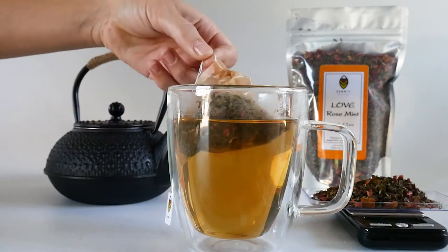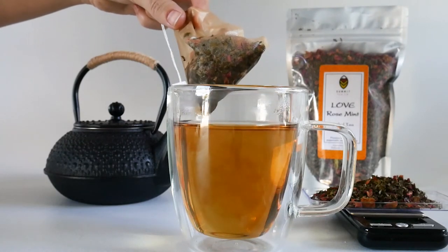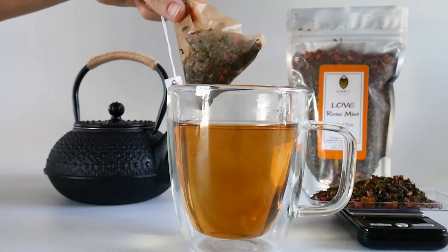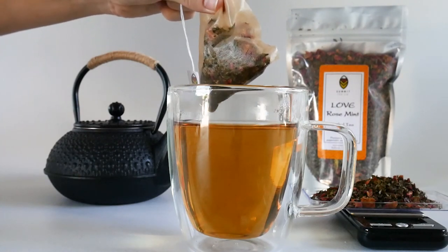Love Rosemint is a blend of rose petals, rose hips, peppermint, and spearmint. This tea is lovely hot or over ice and would be a perfect companion for a spring picnic or an afternoon tea. Cheers from Summit.